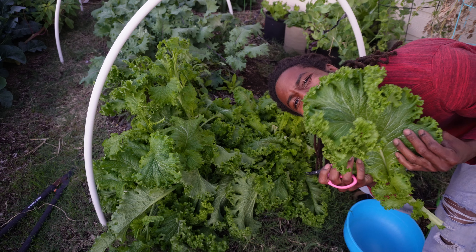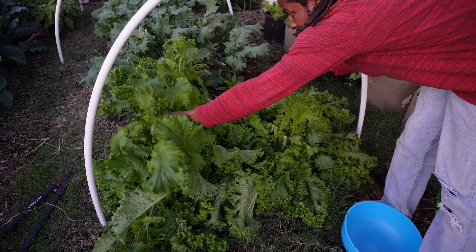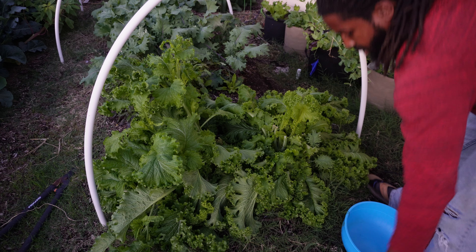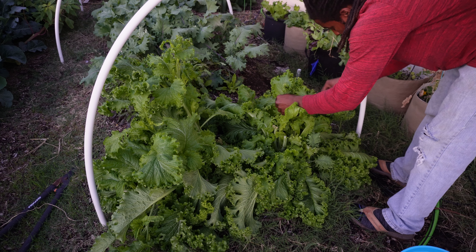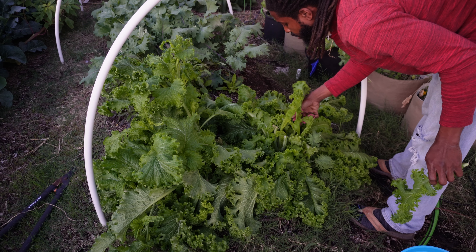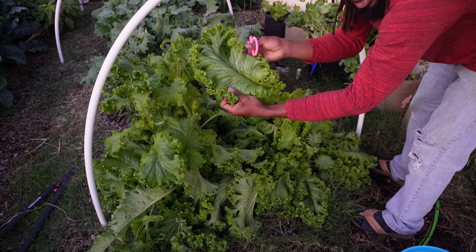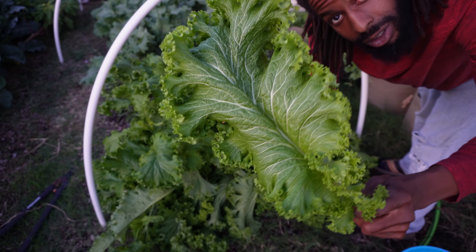Oh my god, we got some bolting over here! We're gonna let these do their thing so we can get some more seed off of them, but we're definitely gonna keep harvesting these beautiful leaves off this one over here. We got tons of leaves - green waves for days! We're just cutting greens and greens. When y'all see this bowl of greens, y'all gonna be like - goodness gracious! Look at that green wave mustard!